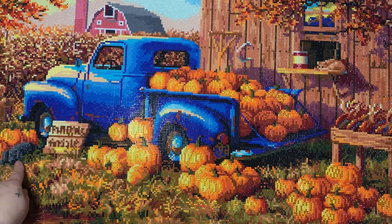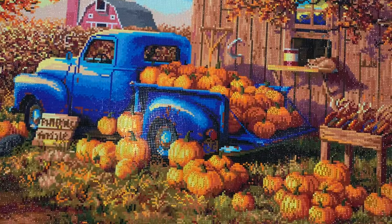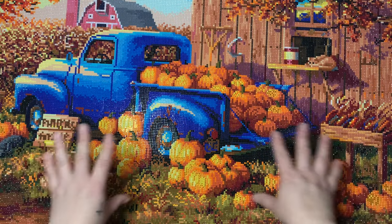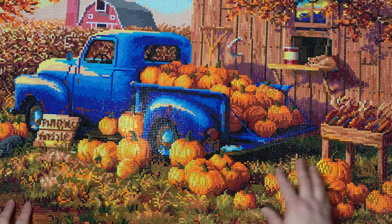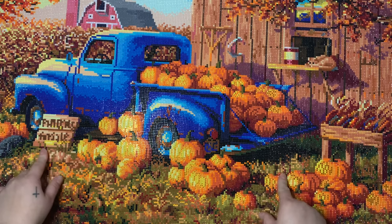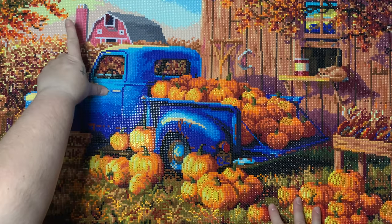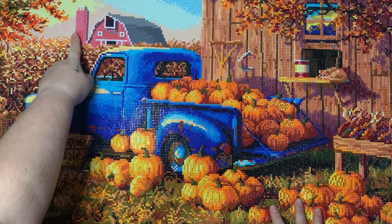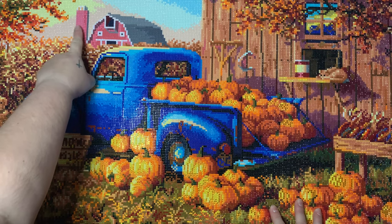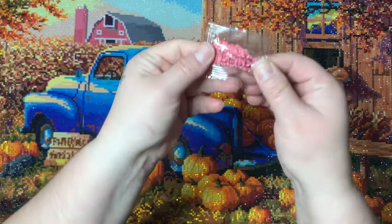Oh — there's another puppy here I didn't even notice! Look, there's a little black puppy laying by the pumpkins. I do think the confetti really lent itself well to the image. One thing I did want to mention is that I ran out of a color — I ran out of 3833 up here, and you can see the color difference.